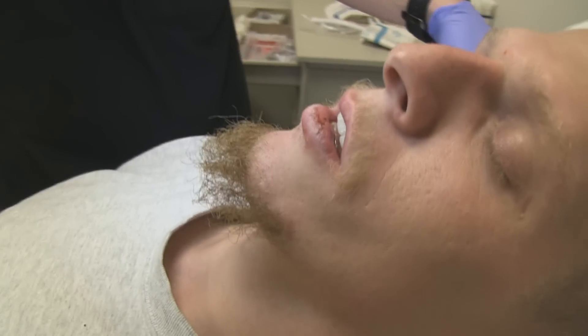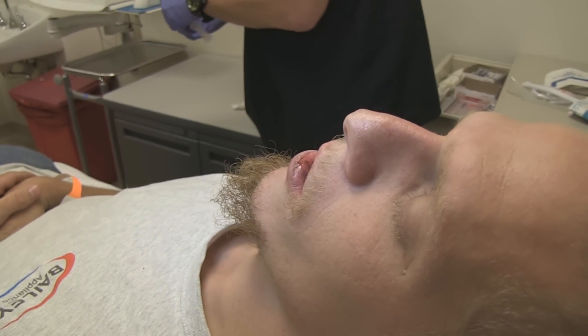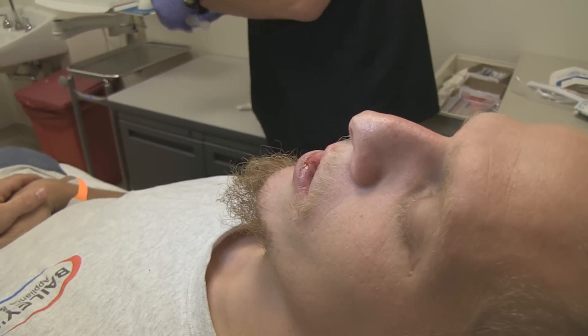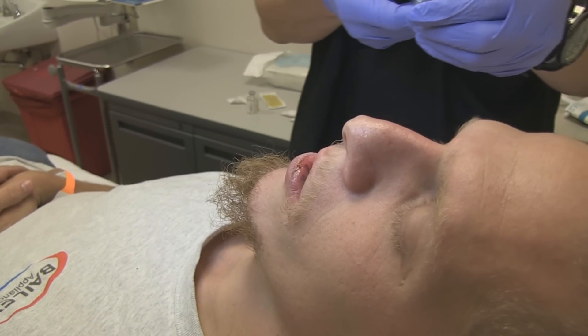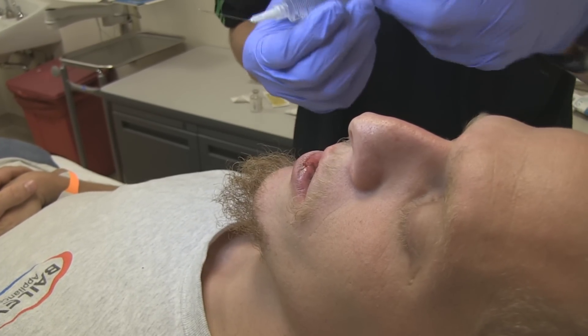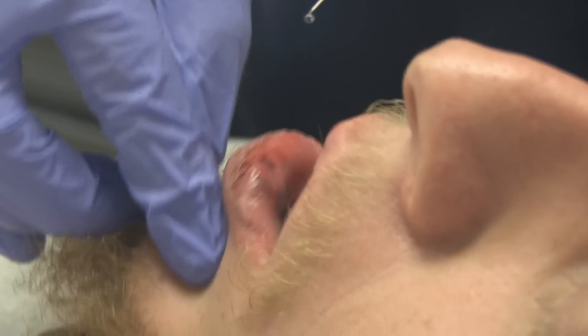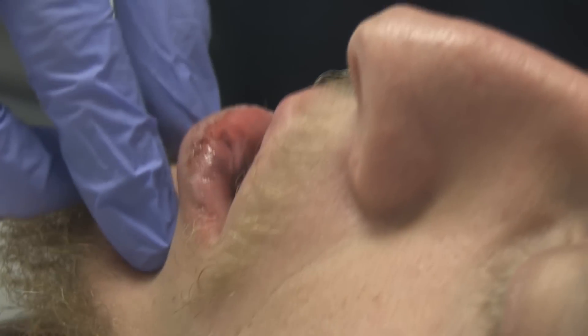In his case, the lip laceration. So what we're going to do is an intraoral approach — we're going to come down from the superior aspect. We're using a small 27-gauge needle here. I'm just going to palpate the foramen there.